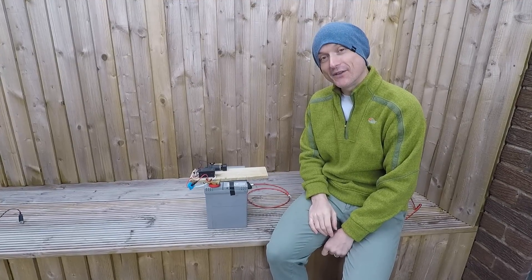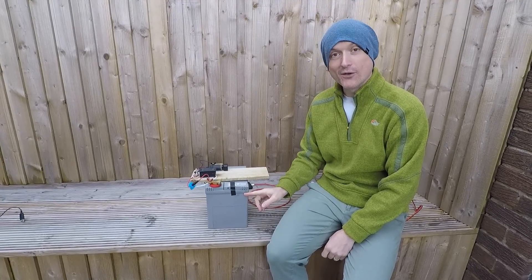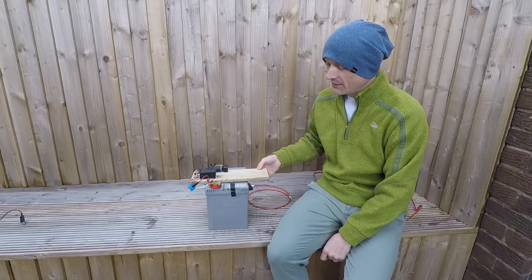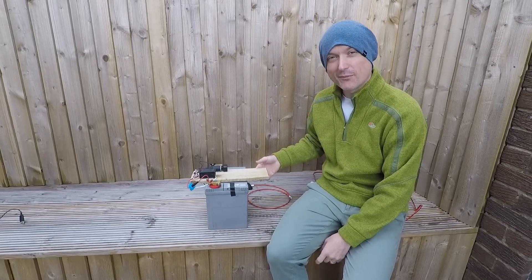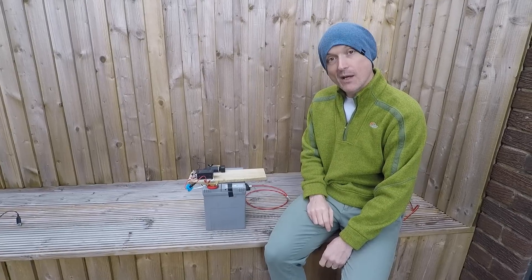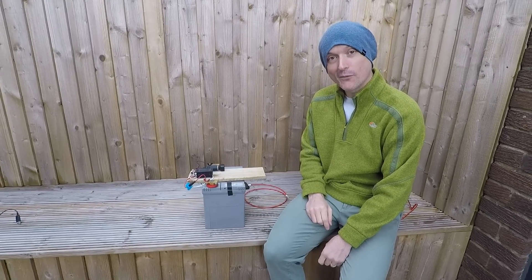That's nice and easy. So we can use this now whenever we go camping in the van or wherever we need a bit of portable power. I noticed I didn't stick this over the handle on the battery — probably not the best place to put it, but you can stick that anywhere, obviously. So yeah, if you make one, enjoy. Thanks for watching.